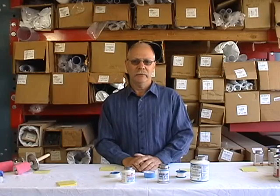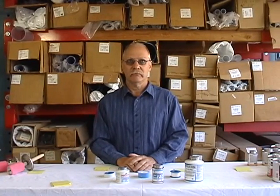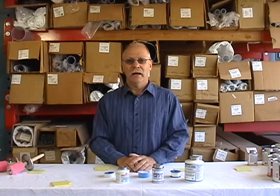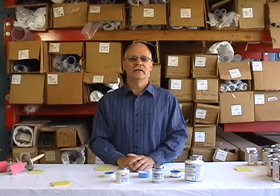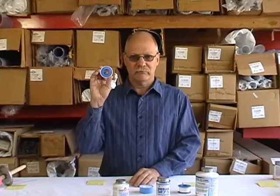Today I'm going to talk about Teflon tape and pipe dope, also known as sealant paste or thread sealant. This is actually a very important video because Teflon tape is everywhere — ubiquitous is the word — and lots of people think they know how to use it, but actually they don't. I'm going to explain why.